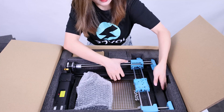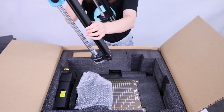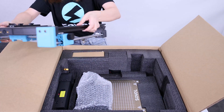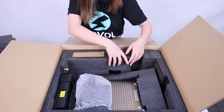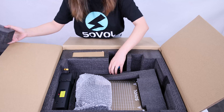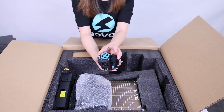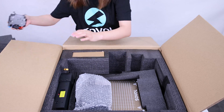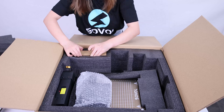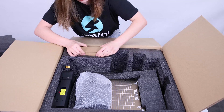The next thing is the gantry. And here is the extruder. The package is really well packed.